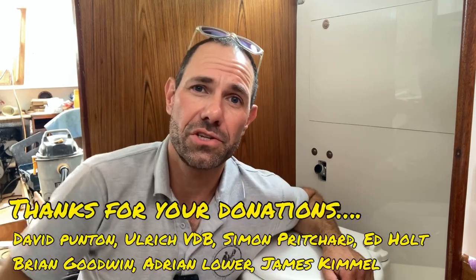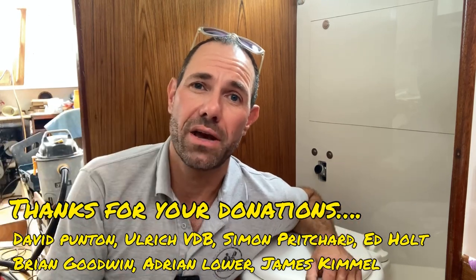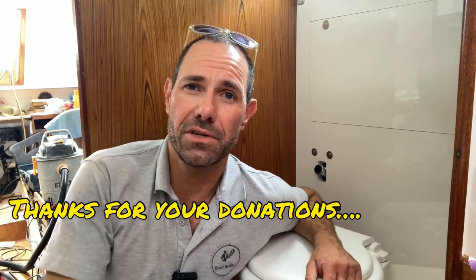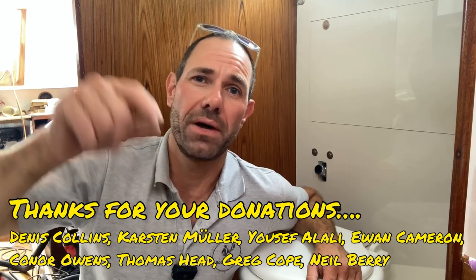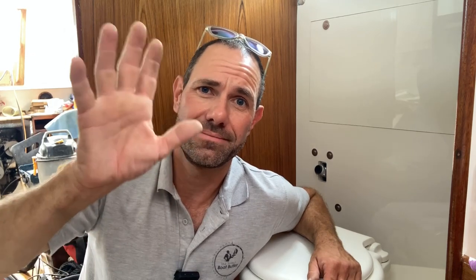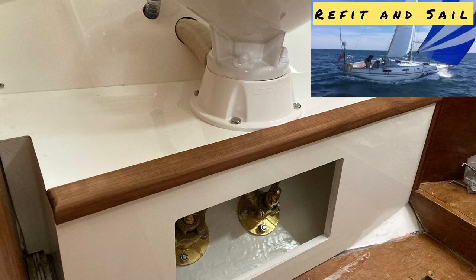Thank you very much for watching. I hope you've enjoyed me rebuilding this heads over the last two videos. If you want to support the show there is a link in the description where you can buy me a beer or a coffee. If you haven't done so already, hit that subscribe button — I really appreciate it, it helps grow the channel. Hitting the thumbs up does exactly the same thing. You'll get to see more of my content in your YouTube feed. Thanks again, I'll see you next time — bye for now!